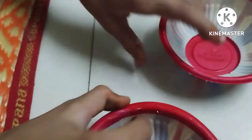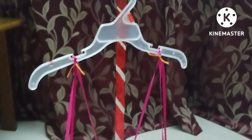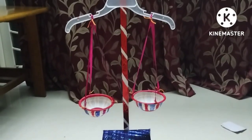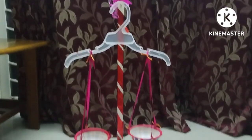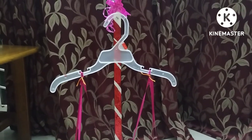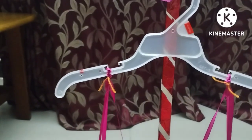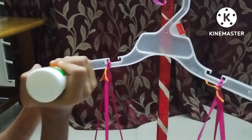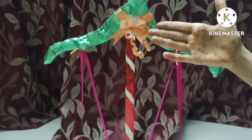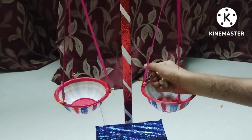I have made some holes in the balls. With a ribbon, I have tied those balls to the hanger — our main weighing scale is done. Now we will decorate the hanger by putting some fabric glue on it, wrapping it with gift wrap, and adding a ribbon. And now it's done — our weighing scale is ready.